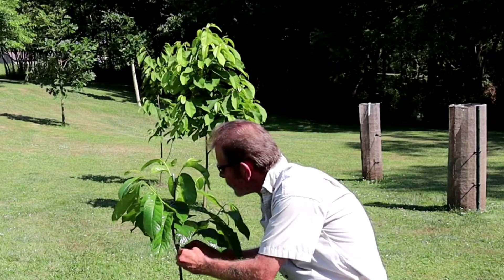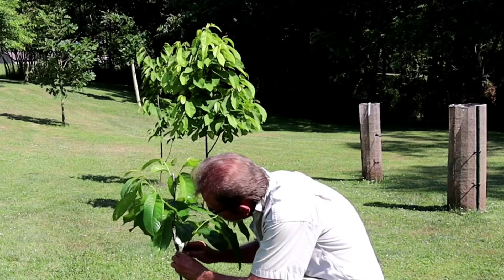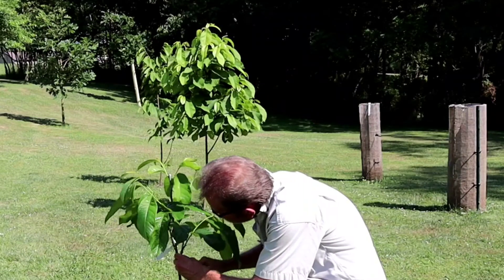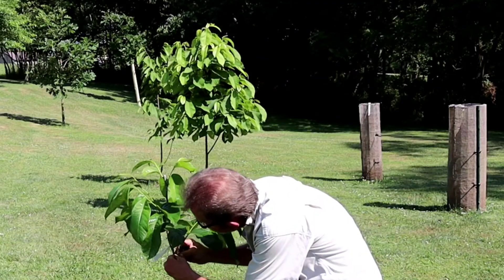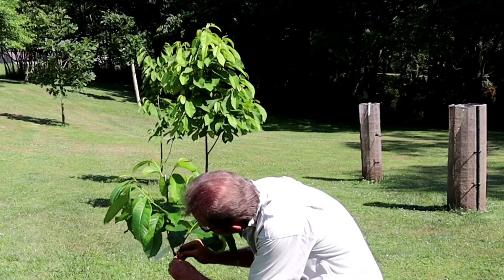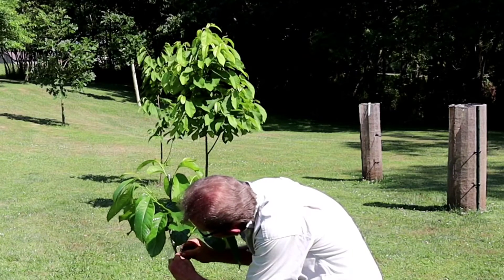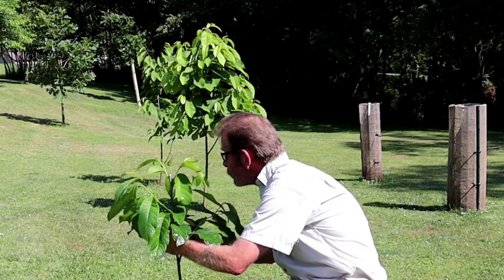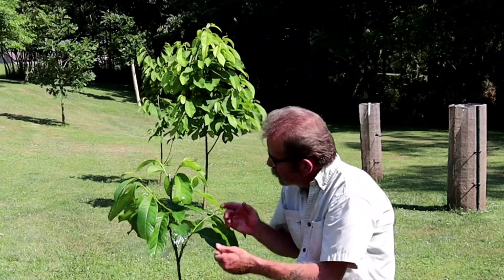The rubber bands have pretty much rotted and broken off. I'll go ahead and take this rubber band off here. Because that rubber band being around there tight like that, we call it a garter, over a period of time around that graft. And I have to say that I am really, really pleased how well this particular graft did.